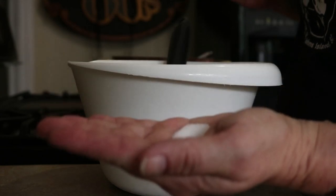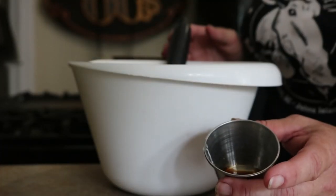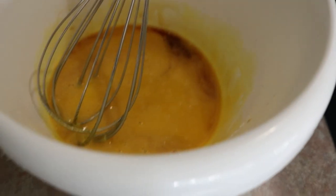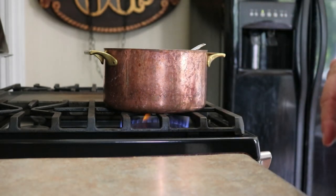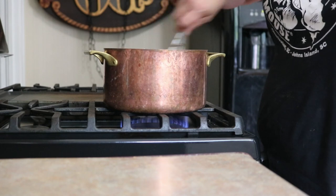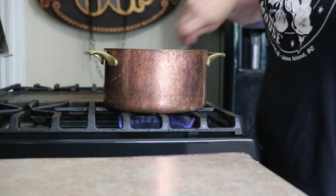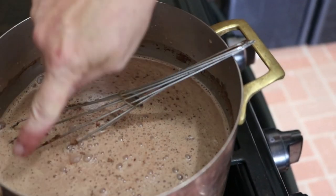Half a teaspoon of kosher salt — if you're using table salt, use less. And I have a full tablespoon of vanilla extract. We're just going to whip this together while we wait on our cream and cocoa mixture to come together. Then I'm going to show you a nifty trick called tempering, which is what you use when making fancy desserts like ice cream, crème anglaise, pudding, and custard. It makes you look like you really know what you're doing.